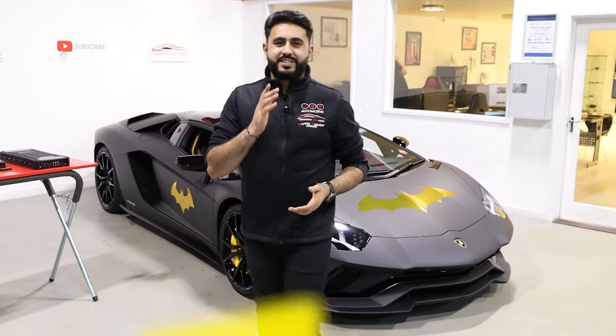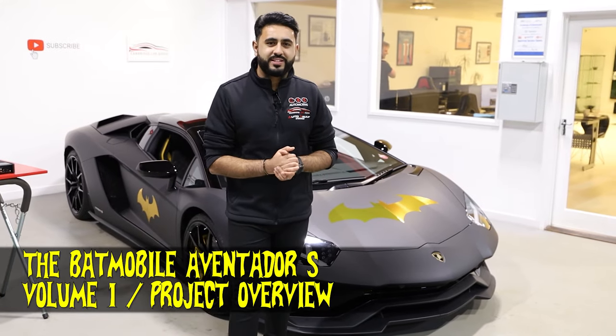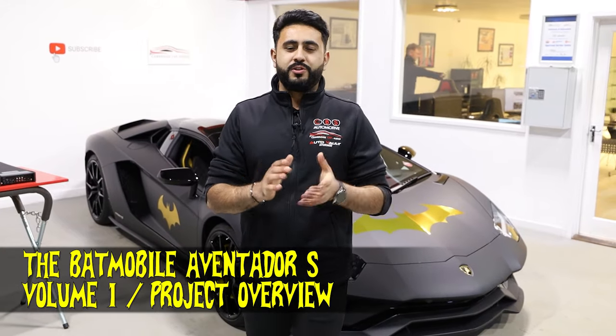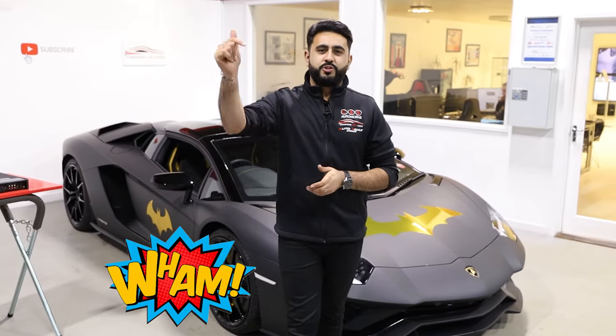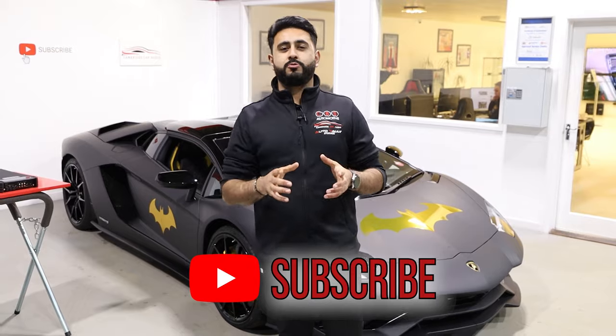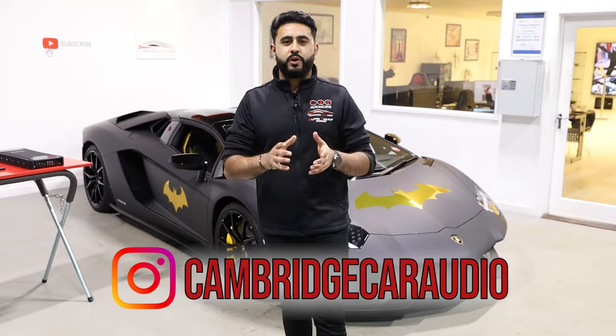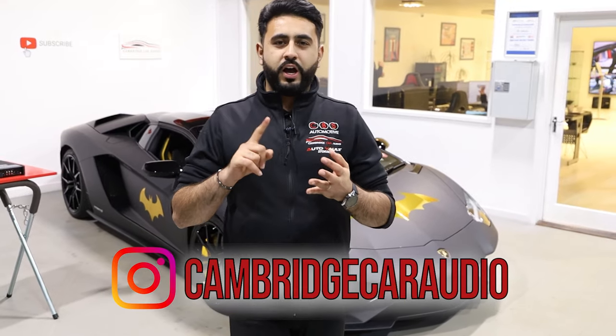Welcome back to our YouTube channel. My name is Arthur and today's video is all about the Batmobile — the Lamborghini Aventador S — that we've got a rather spectacular sound system to go into. If you are new to our channel, make sure you hit that subscribe button below. We've got a massive competition running at the moment — we are giving away a brand new PlayStation 5 as well as an Audison Prima amplifier to upgrade the sound in your vehicle. All the details are in the description below.